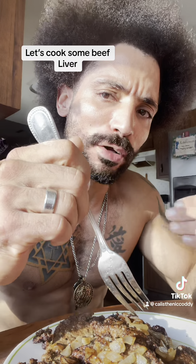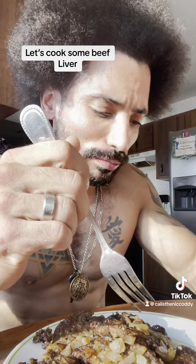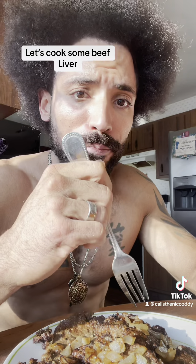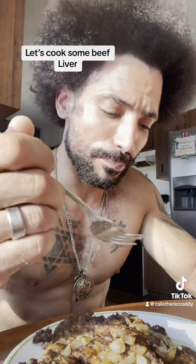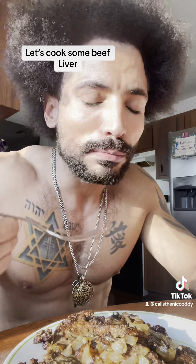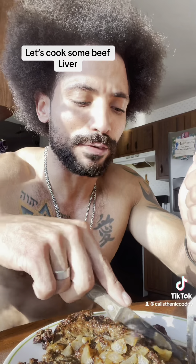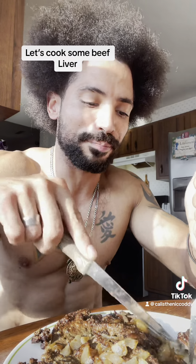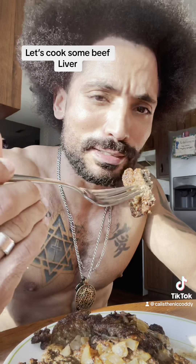Very little of the metallic taste — you're still going to get some, remember this is high in vitamin A. If you apply your seasonings correctly and apply the grilled sautéed onions, it's definitely gonna take all that away. I've eaten this without any seasoning and it's not good.